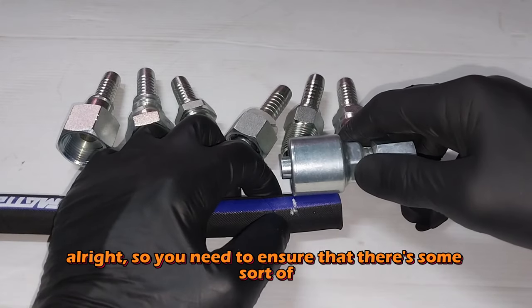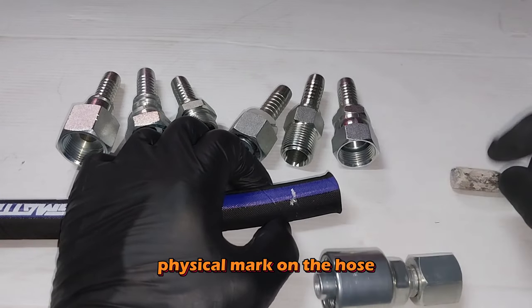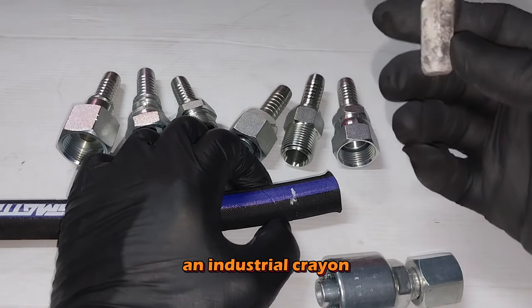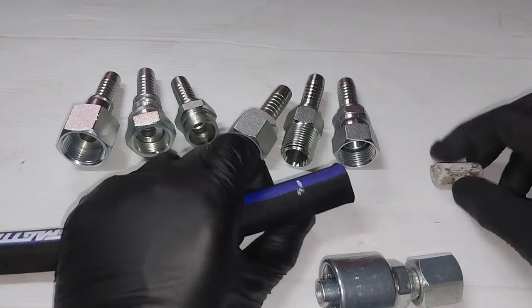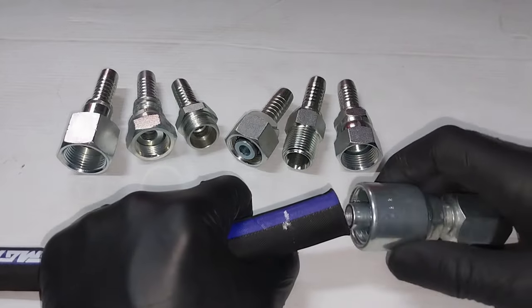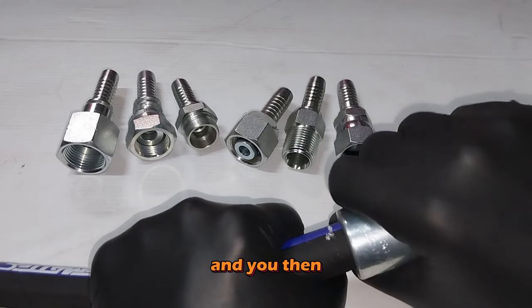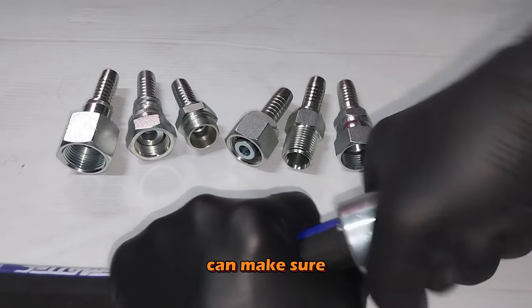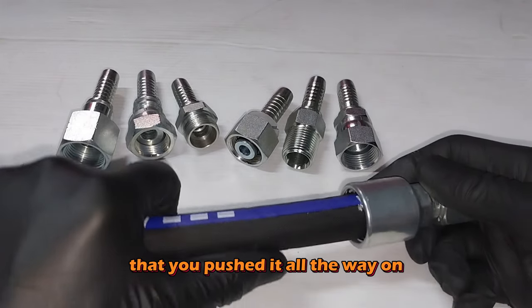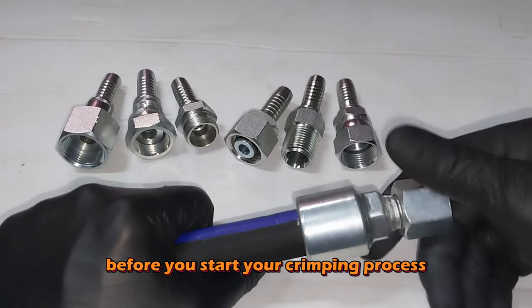You need to ensure there's some sort of physical mark on the hose. We actually use an industrial crayon — it works quite well, gives great contrast on black — so you can make sure you've pushed it all the way on before you start your crimping process.